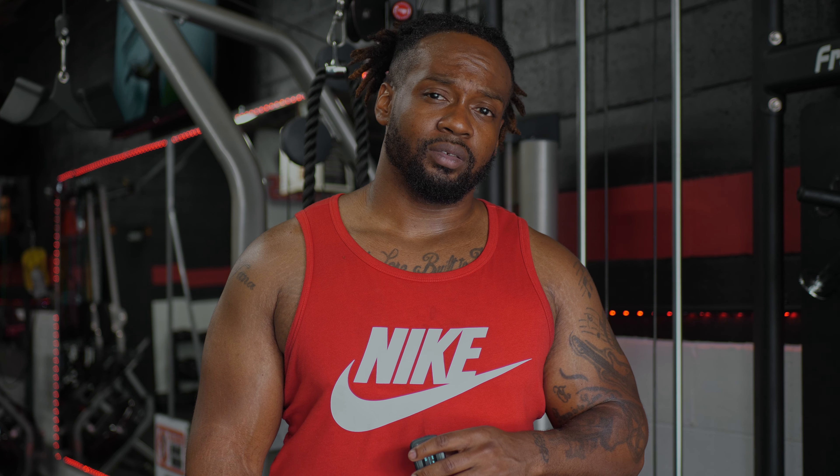As you may or may not know, there's no complete back day without some pull-ups. You always want to keep pull-ups in your repertoire because it's the most effective form of training the back.